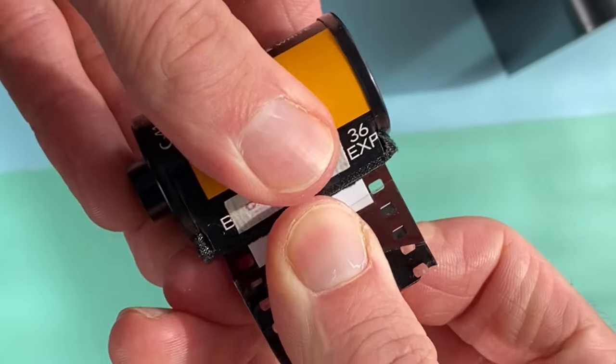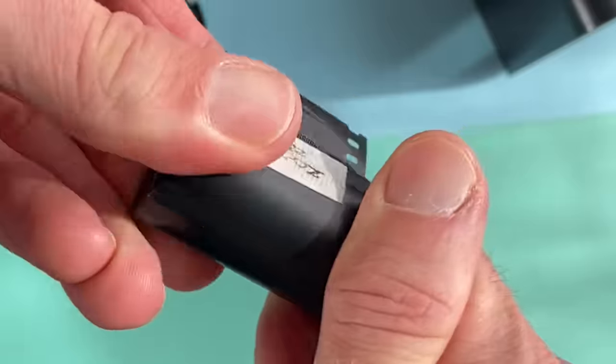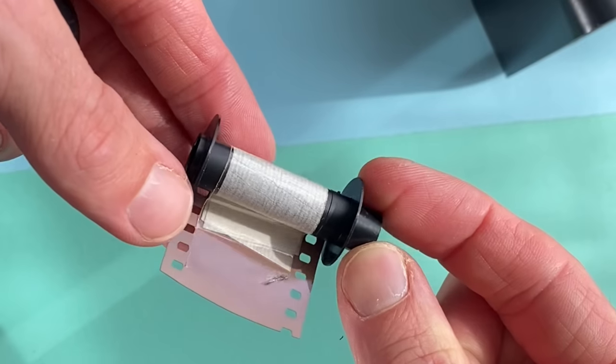Common problem number six: you've taken your 36 exposures, you get to 37, 38, and the advance lever gets tighter and tighter — and then suddenly it gives way. You've basically just ripped your film off the spool, which means you can't rewind your film. When the film advance gets tight, never force it — you'll rip the film off the spool. When you're shooting and the advance suddenly becomes resistant, that means your film is finished. At that point, press the rewind button, check the rewind direction, and start rewinding your film.